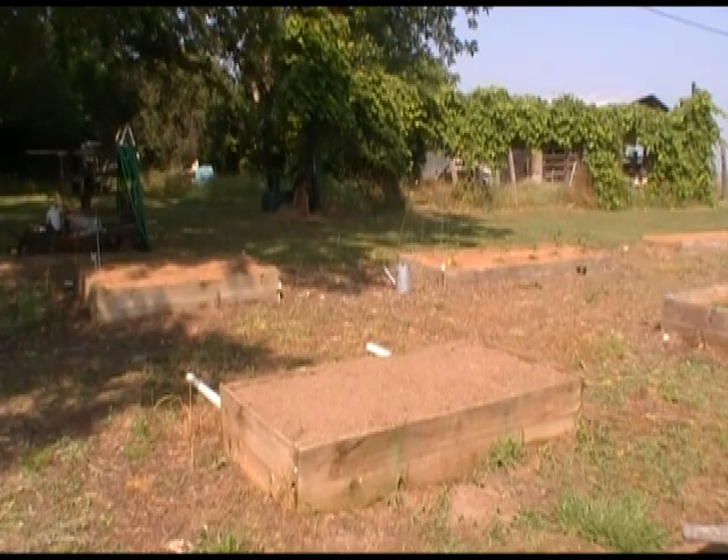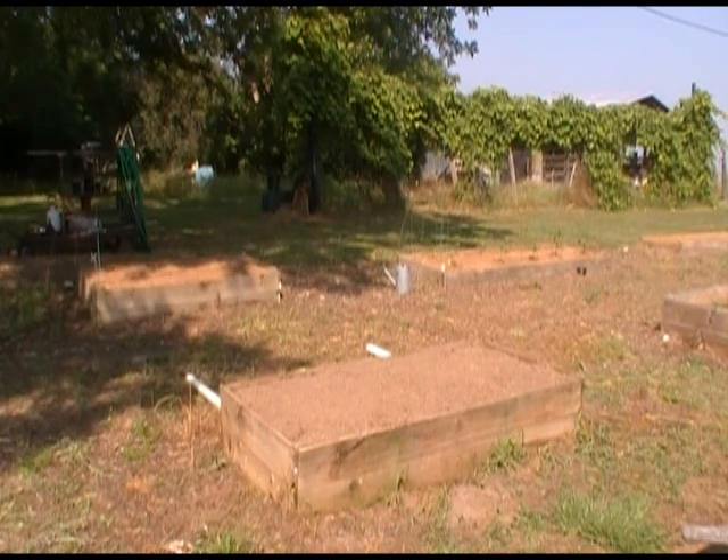We have moved over here to the kitchen garden, right here in the backyard. This is a box we just pulled onions out of yesterday. So today I'm going to install something I've been wanting to experiment with — I call it a deep root watering system.